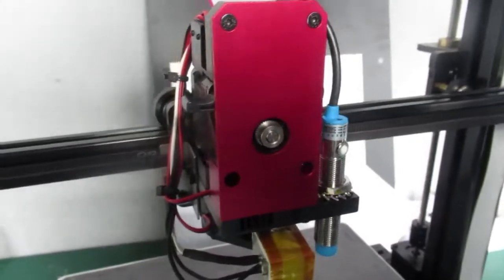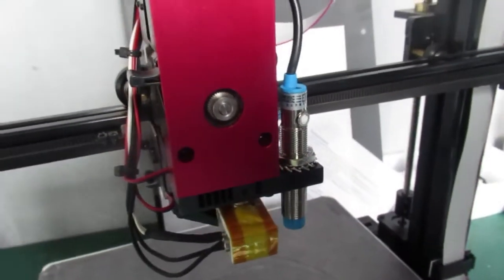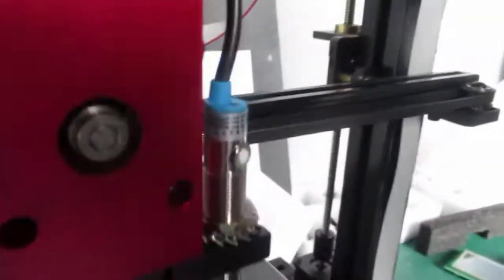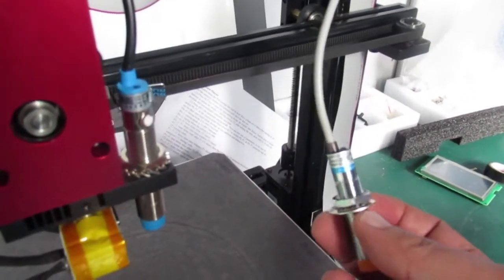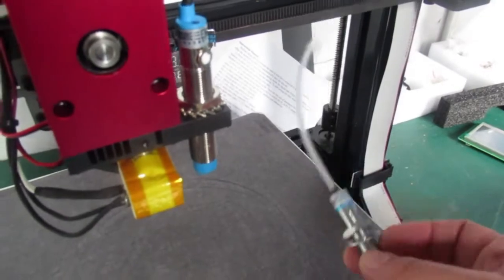In case you have the old version of the auto leveling sensor, this video shows you how you can replace it with the new one and then level or adjust it to your Duplicator 9.